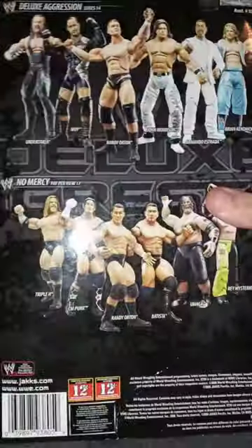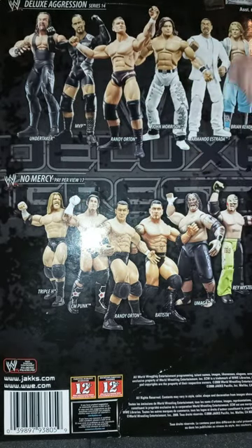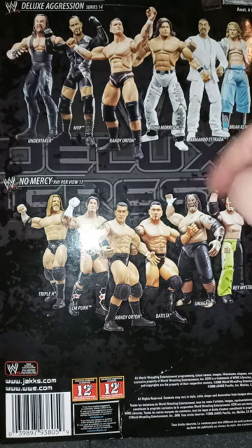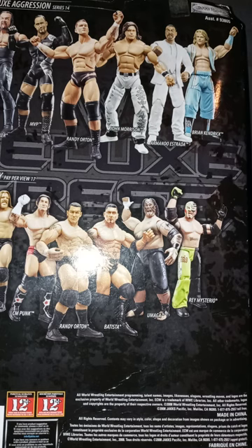In the back, for Aggression Deluxe Series 14, you get the Undertaker, MVP, Randy Orton, John Morrison, and Brian Kendrick, who is no longer part of WWE. He was originally supposed to debut in AEW, but that never actually happened.